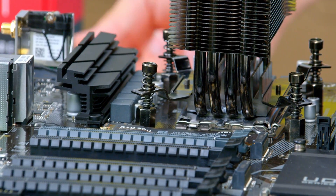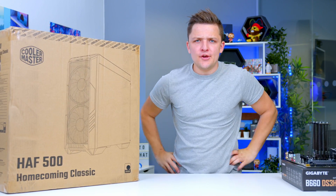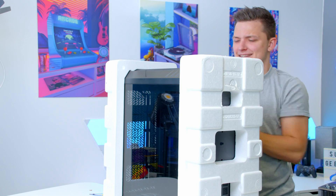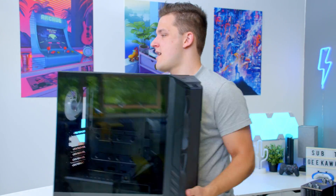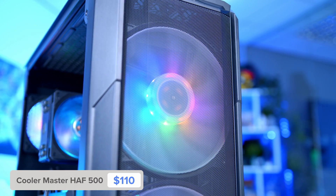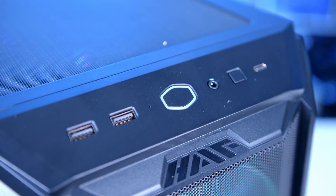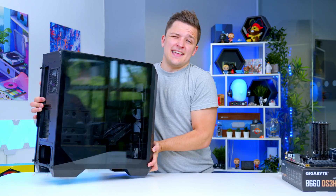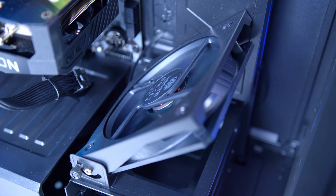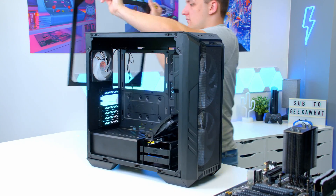With the SSD in the bag, we can finally move on to the case for this system. This is the Cooler Master HAF 500. This case is part of Cooler Master's HAF lineup — their famous HAF branding gives you loads of airflow down the front with two large 200mm fans. You've got loads of airflow at the top with dust filters, a decent I/O with USB 3 and USB-C Gen 2 10 gigabit. Inside the case you've got a full tempered glass side panel, and there's also a fan to point more air towards your GPU. For any system, I recommend you strip down the case, take off both side panels, and then lay it flat on the table to go ahead and install the motherboard.